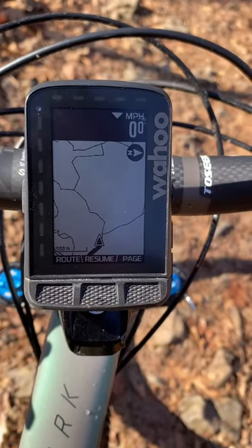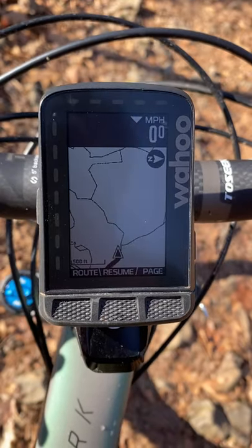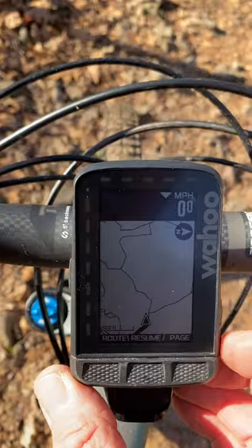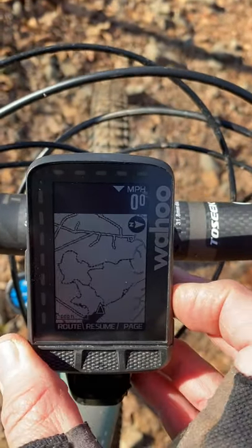Hey guys, this is a view of a trail near my home. The only issue I have with this unit is the fact that you can't see the colors of the trails — a little difficult to get around in my opinion. Here's zoom out and then zoom in.